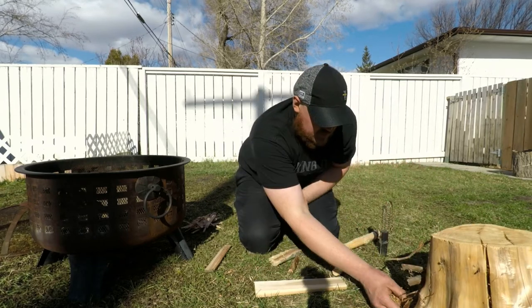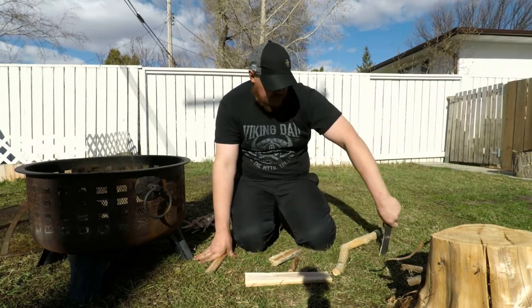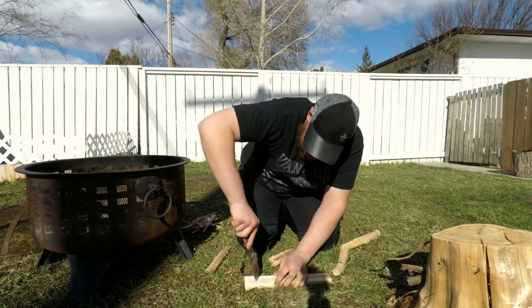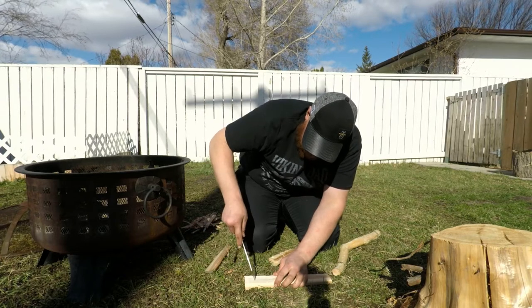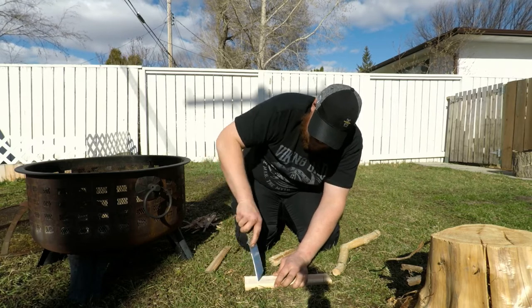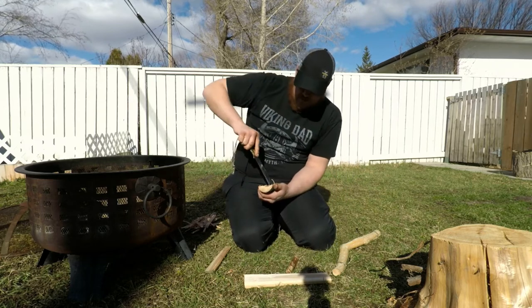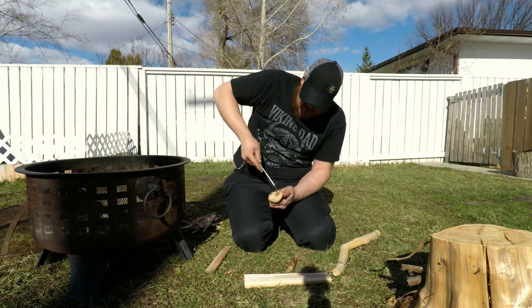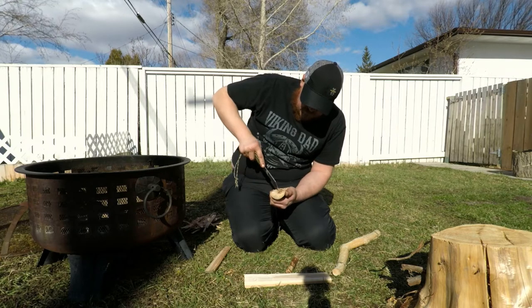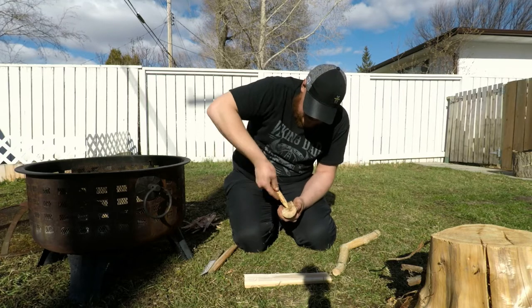Always have your tinder bundle ready before you start. It's pretty windy today so I hope that doesn't work against me. On your burn plate, you just want to make a small hole to get it all started. Same thing with your bearing block — just a little hole. It will burn in a bit so you don't need to go too crazy with it.